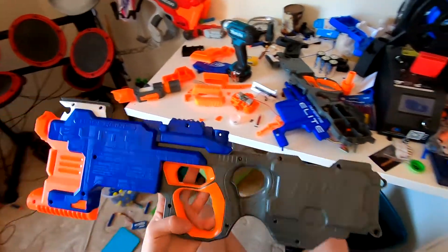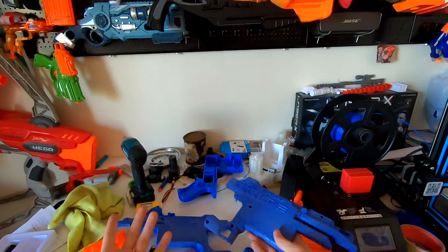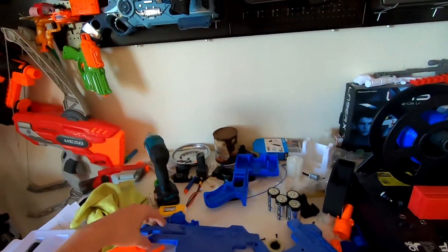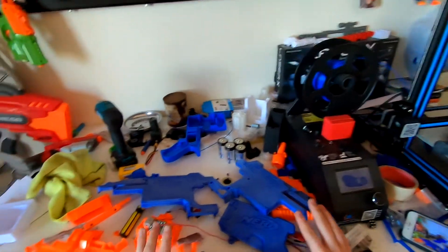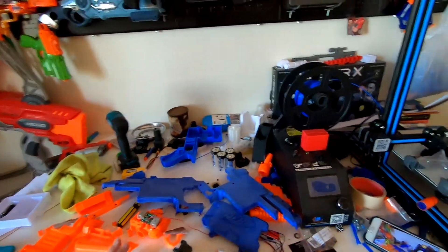Then sand, paint and put it back together. All of the blue bits have been sanded down to where I'm happy with them, so now it's just time to chuck a bit of paint on them. So far these are the only things I think I'm going to paint, but we'll see as we go.